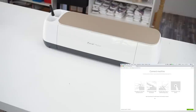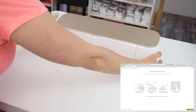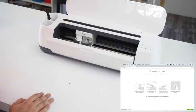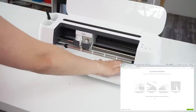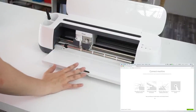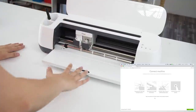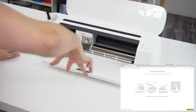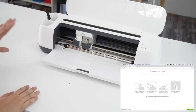One thing it says is to ensure there are 10 inches in front of and behind the machine. That's because when you have a mat, these rollers roll it in and out, and it also comes out the back of the machine. So you don't want to put it right up against a wall — when you're cutting near the bottom of the mat and it's rolled all the way in, it won't be able to come out the backside.